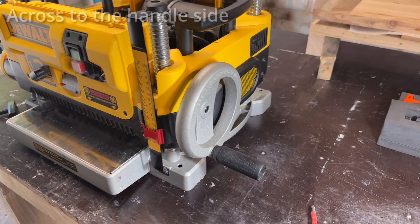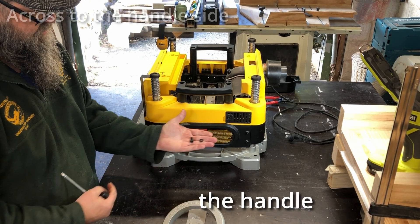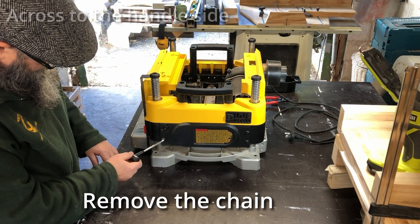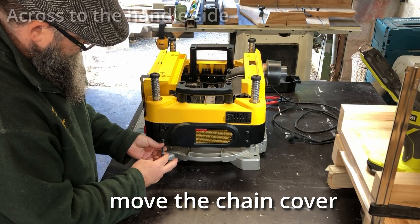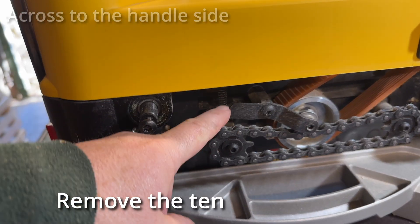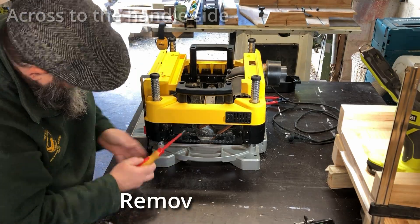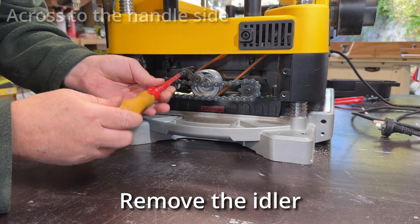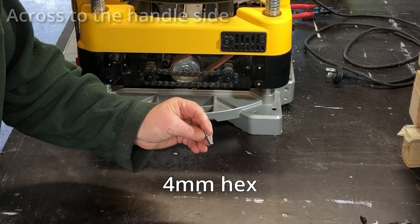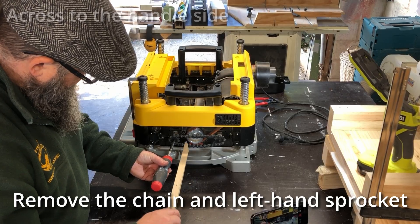Now we'll jump across to the handle side. Move the handle. Just pop the screws back where that came from so you don't lose them. Then the chain cover off. Then the tensioner spring - a little bit fiddly but get in there. Then the idler. And use a four millimeter hex to take off the left hand sprocket.